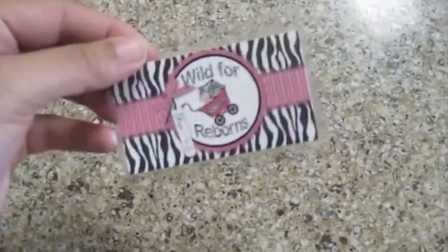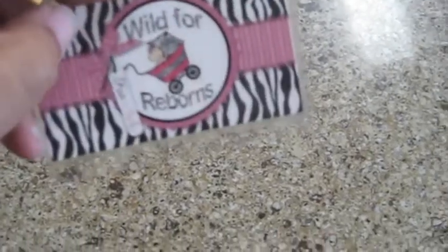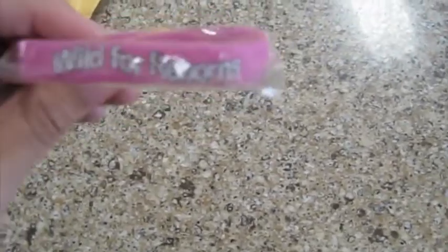Here is my membership card, which is good for like discounts and stuff like that. So I was member number 4 that joined — I don't know if she goes by order, but yeah. And then the silicone Wild 4 Reborns bracelet.